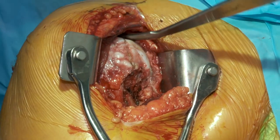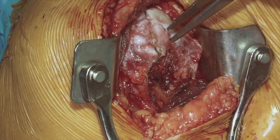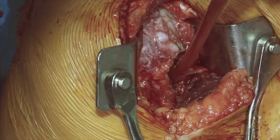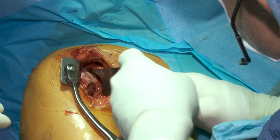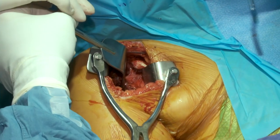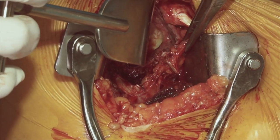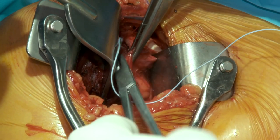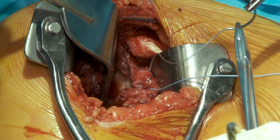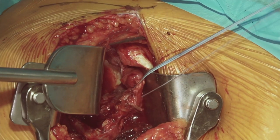We'll take our Hohmann retractor out and put our sutures in our subscapularis — which we routinely do, but again this is very deficient. We'll take our Fukuda retractor, internally rotate the humerus, place it across the glenohumeral joint, catch the posterior glenoid, and sublux the humerus posteriorly to get a better view of the subscapularis. We'll take our number two FiberWire and use two of them to control this tissue. Even though we may not repair this at the end of the procedure, we want to prepare for that in each and every case.